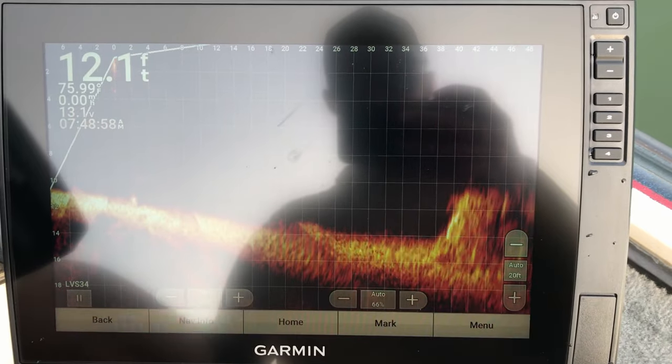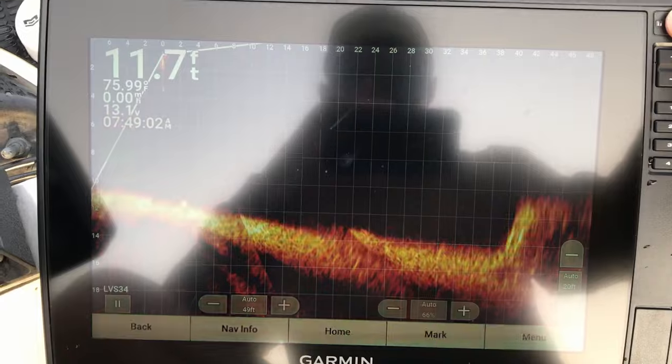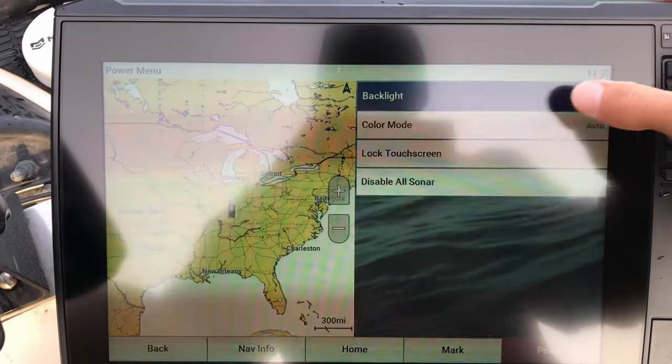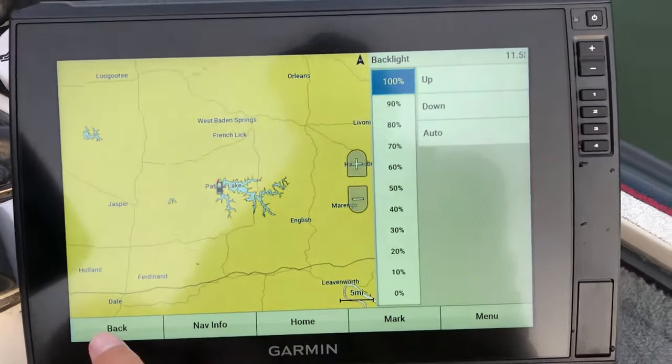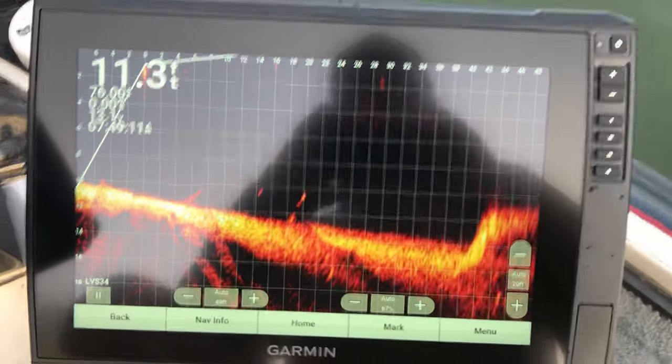This is basically at factory default settings here. The first thing I'm going to do so we can see this better is put the backlighting at 100%.